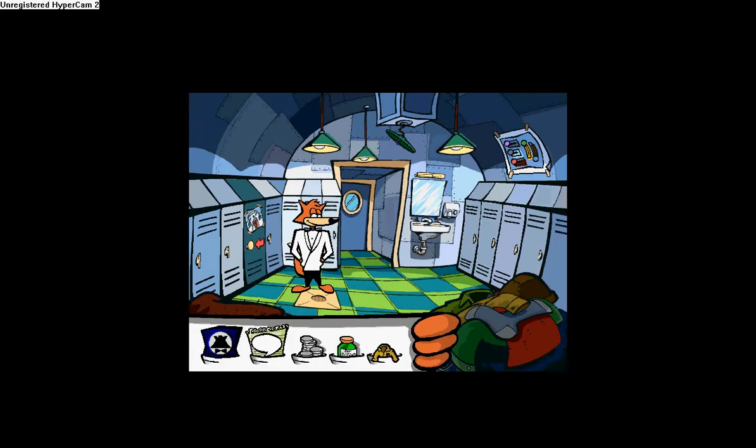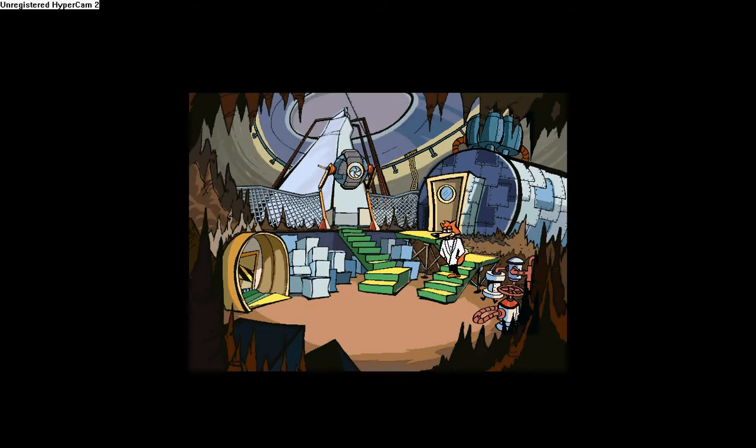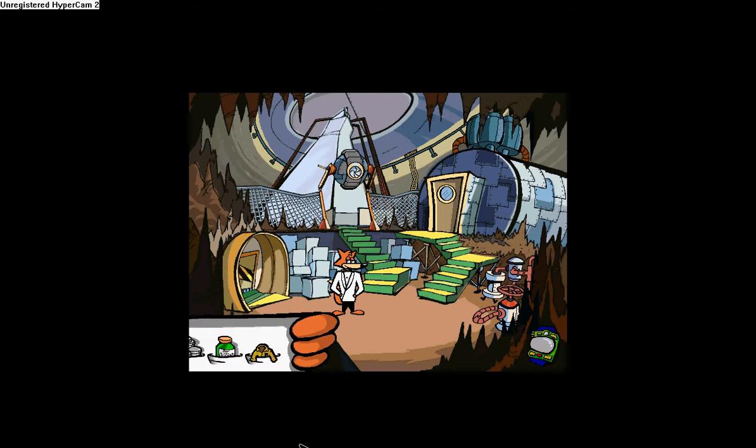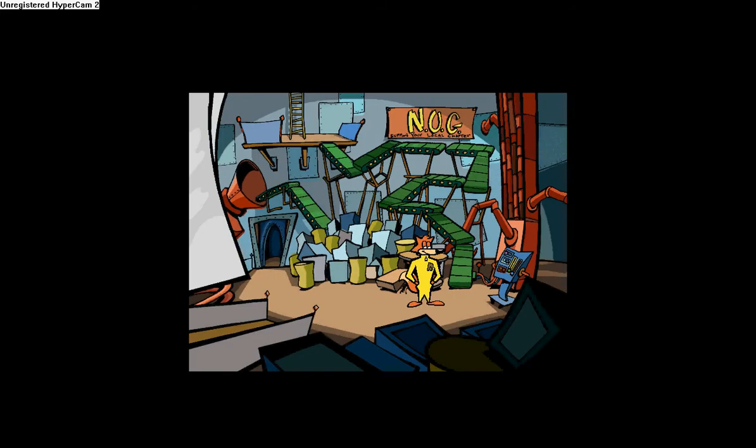No, he has a frog suit — even worse. Stupid. Doesn't look like Spy Fox at all. Smooth.